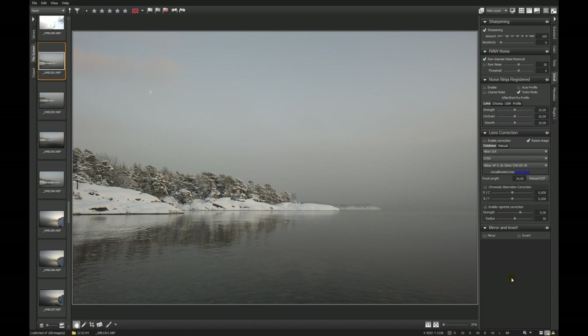Hi folks, this is Martin from PhotoAcademy.edu and this is a video tutorial about one of my workflows of the new Corel AfterShot Pro Raw Converter. With this image I show you a workflow that I use very often for black and white, and I start with the layer panel.